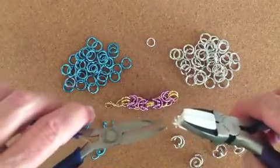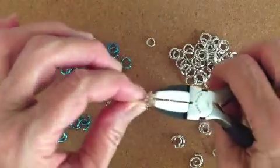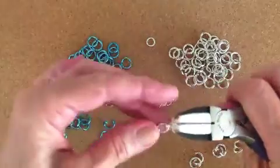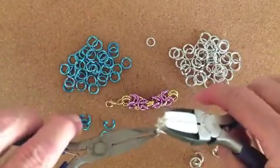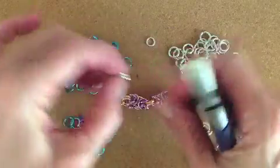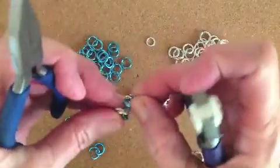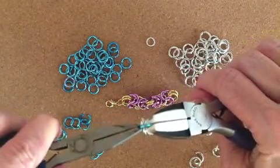Close it up — you'll need all your rings open. Now we're going to put two of the silver 10-millimeter rings on the one 8-millimeter ring like so. This is just to get it started. Now we've got the two silver, so we're going to go with two blue — put two blue on the two silver. It's much easier to learn this weave using two different colors.